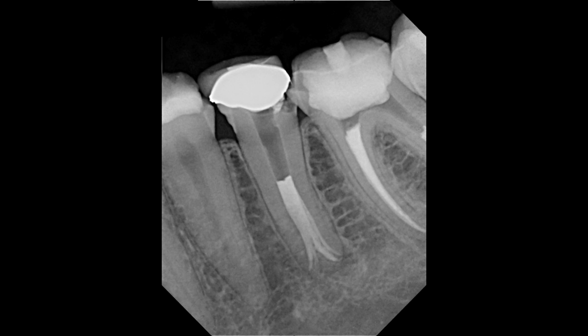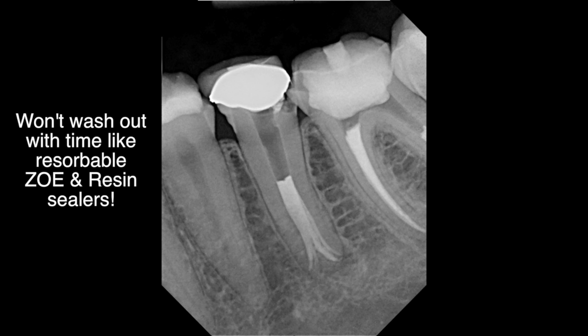BC Sealer is a filler, and therefore any area where you have potentially filled only with cement remains filled with cement. As you saw in this case, the MacPak is an option for placement of the BC Sealer. However, it is very easy to understand that a lentulo spiral or even a MacPak is not recommended at higher RPMs. For the basic obturation technique using BC Sealer, I still recommend placement of the sealer in the canal using your master apical file or a hand file, versus using a high-speed rotary instrument such as a MacPak or lentulo spiral. This is especially true whenever you are near a vital structure such as the inferior alveolar nerve, the mental foramen, or the maxillary sinus.